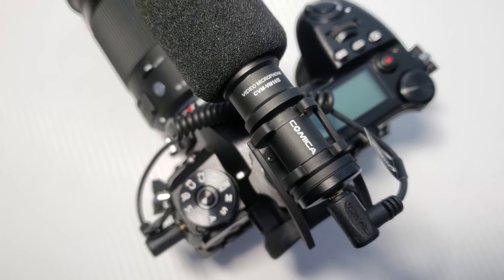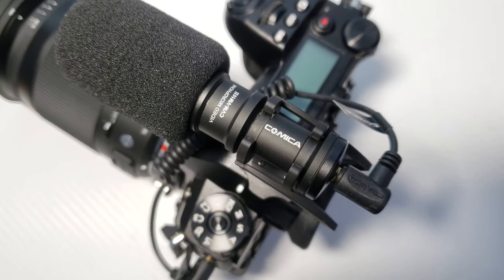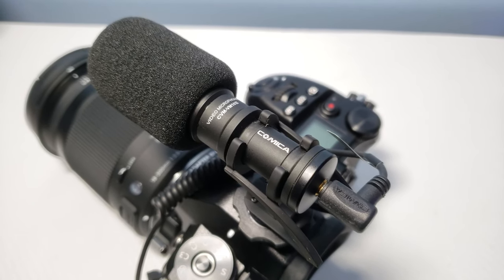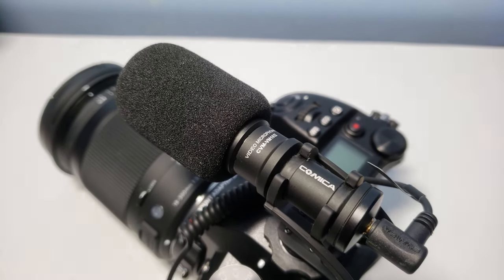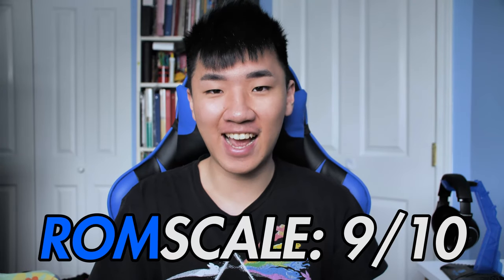So there you have it — the $50 Comica micro microphone, 10 dollars cheaper than the Rode micro, and the quality is definitely still there. If you're looking for a fairly cheap microphone for vlogging or just need something to record audio better than the stock microphones on your cameras, this is a great option. I give this Comica micro shotgun microphone a 9 out of 10 on the Rob scale. It's got a good sound signature, comes with a hard carrying case with a bunch of needed accessories, and it's cheaper than the Rode micro. Thanks for watching!